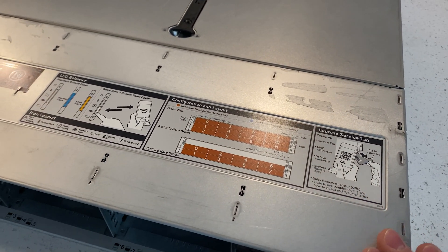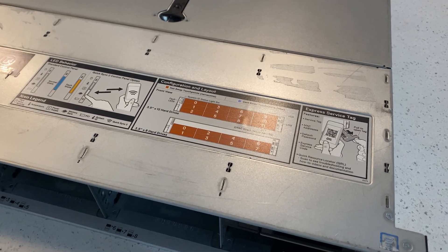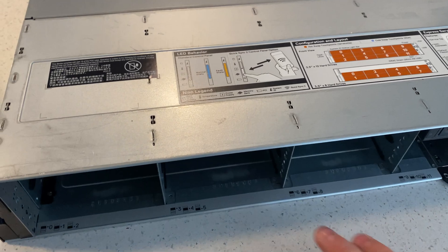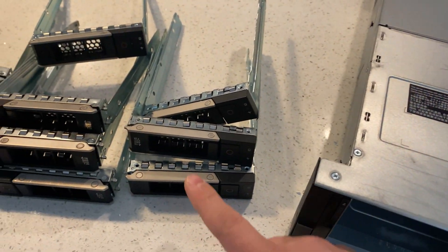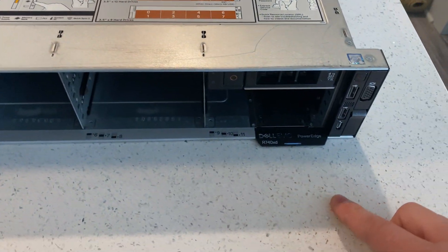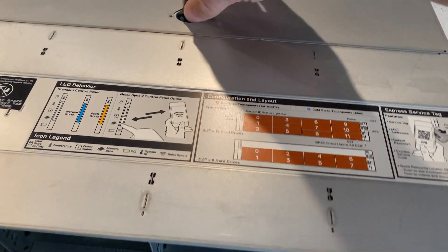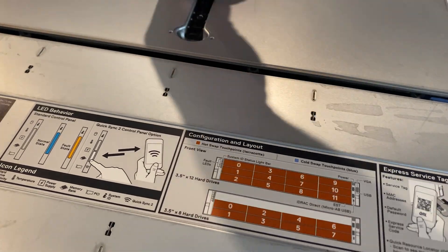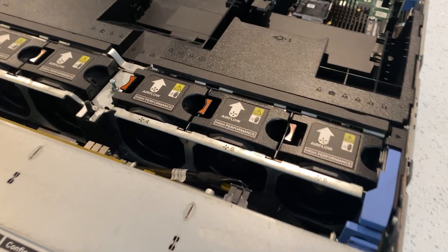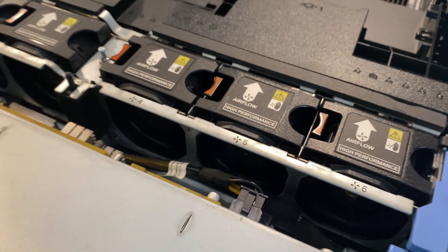I currently have an R720 XD with 10TB IronWolf drives from Seagate. We have all the caddies that we need thanks to Express Systems — this is where I purchased the server. They do amazing work; great quality customer service, they ship fast and package their servers very well.